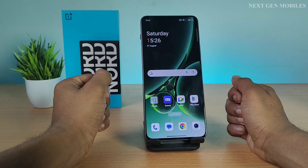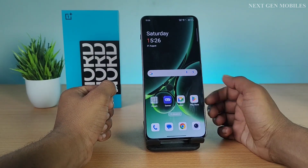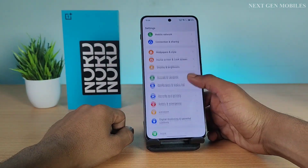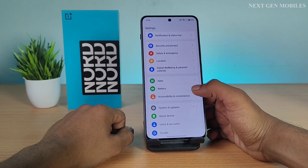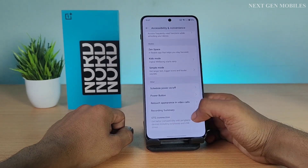Before connecting the OTG, we need to switch on the OTG connection. For that, first go to Settings, scroll down and select the Accessibility and Convenience, and again scroll down, switch on the OTG connection.